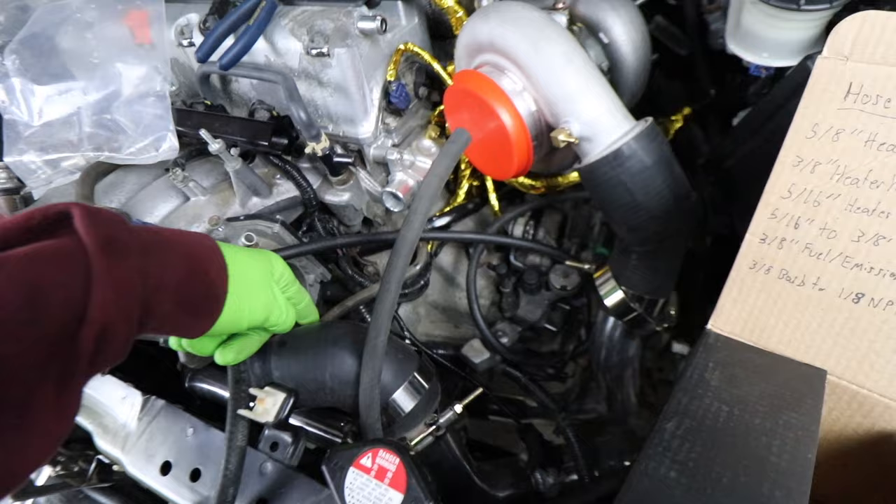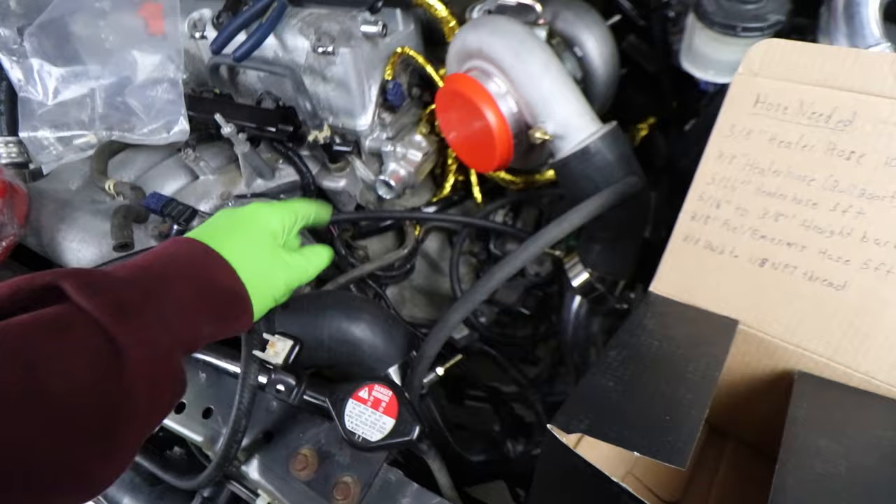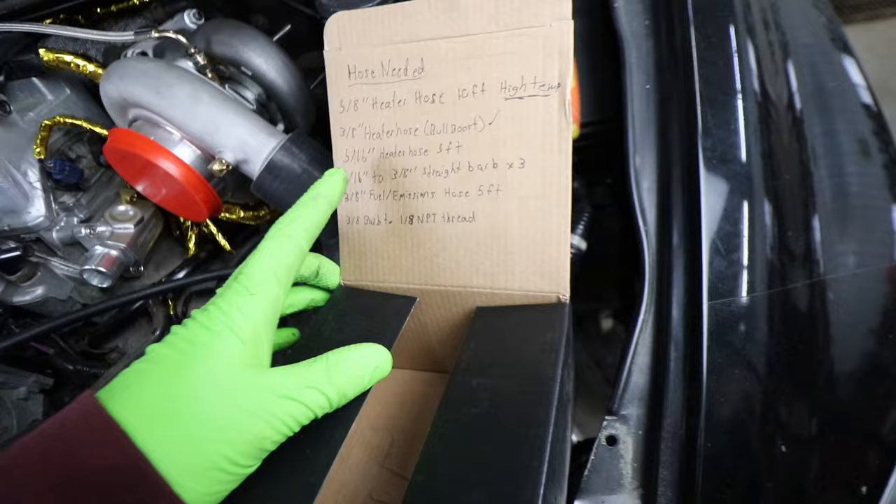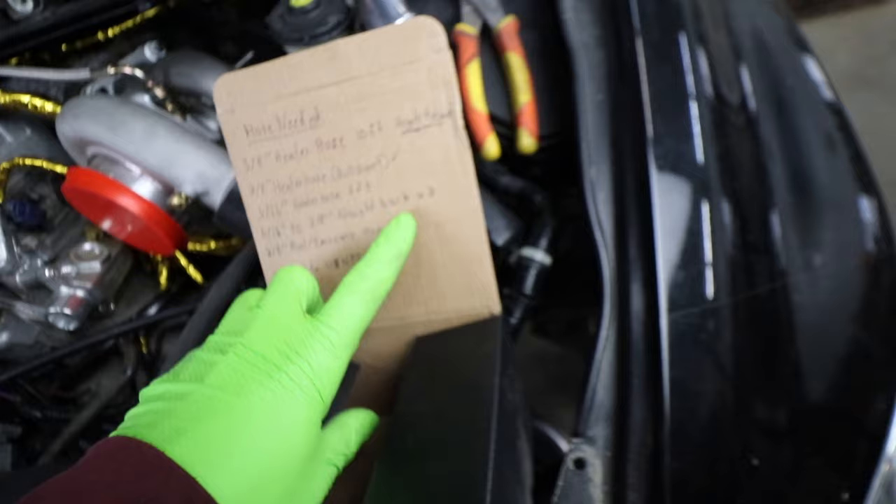We might replace this factory 5/16 hose. That 5/16 hose coming from the throttle body to the turbo — we are going to need to put a little straight fitting in there that adapts from 5/16 to 3/8. We got a 5/16 to 3/8 straight barb fitting. We need three of them. One is going to be for that coolant line, and the other two are going to be for the purge valve lines.